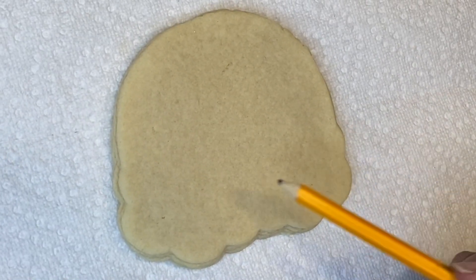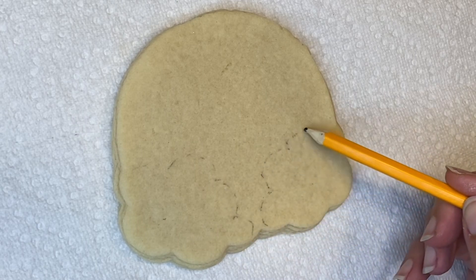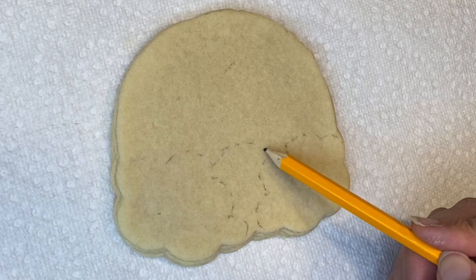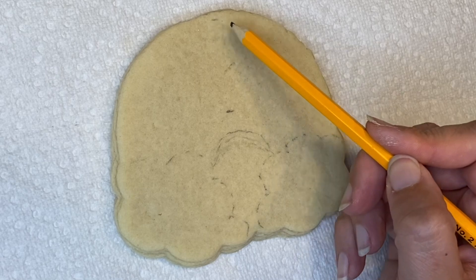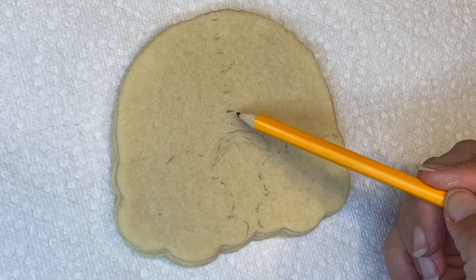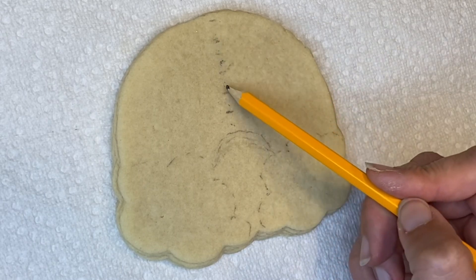Hello guys, my name is Yelena, welcome back to my channel. Today we're gonna do a rainbow cookie. For the rainbow, I always struggle with the lines to be kind of nice and even, so I usually try to help myself with a little pre-marking of my lines.